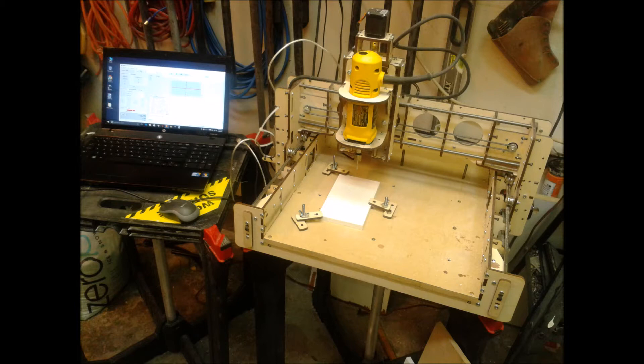Hi, this is Keith with Bob CNC. As you can see, I've got my E3 set up and I'm ready to begin an engraving project. The shortest distance between two points is a straight line, and the shortest distance between setting up your E3 and a finished project is F-Engrave.